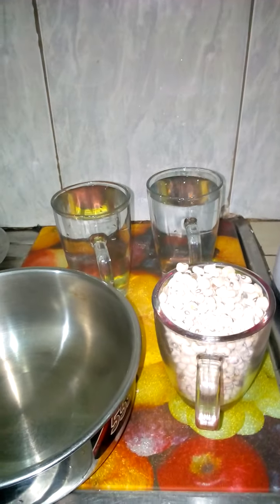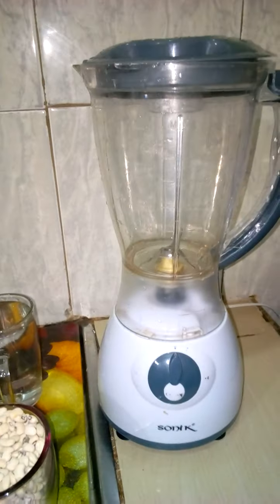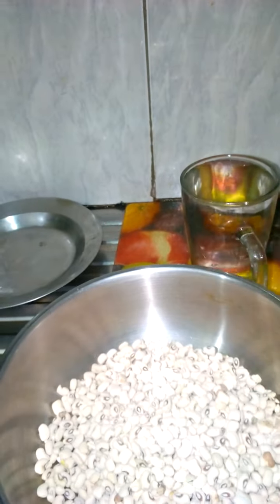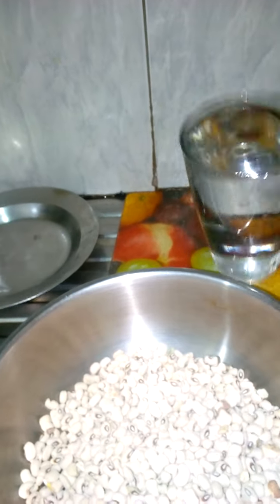Hi everyone and welcome back to my channel, this is Ali's LD Choice. Today I'll be showing you the easiest way to wash beans for your moi moi or beans pudding in less than 10 minutes. I have here one cup of beans and two cups of water, already clean and stoned.